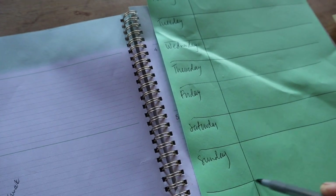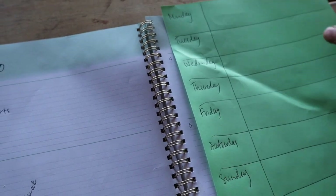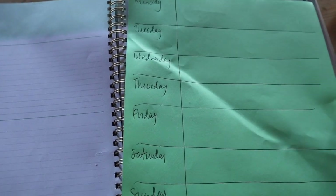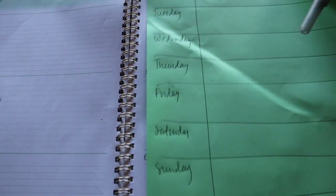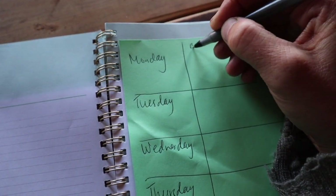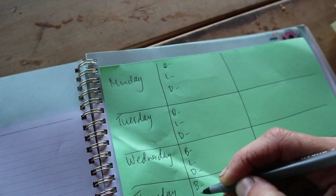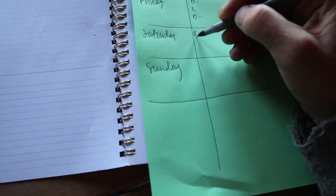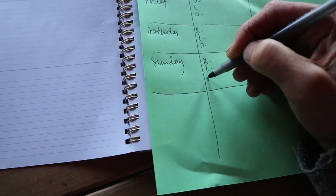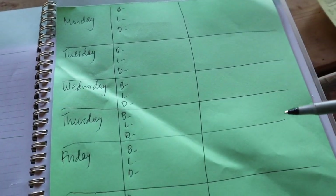I just roughly write out the days of the week, then I divide the paper in half — I write our meals in one column and the chores in the other column.